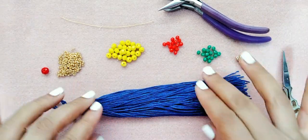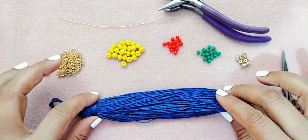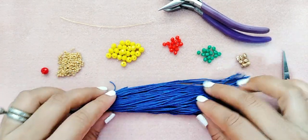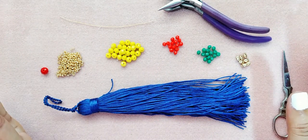Recuerden que si no tienen borla, si no tienen este tipo de borla, lo pueden también hacer con los flecos que ustedes tienen. También pueden hacer la borla. Bienvenidas sean las nuevas suscriptoras al canal, a las chicas de la comunidad, un fuerte abrazo a todas.